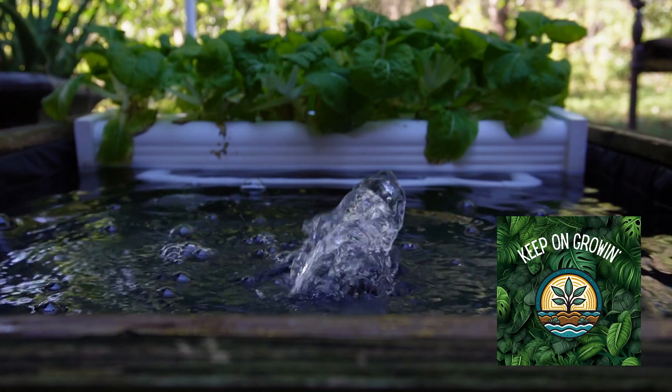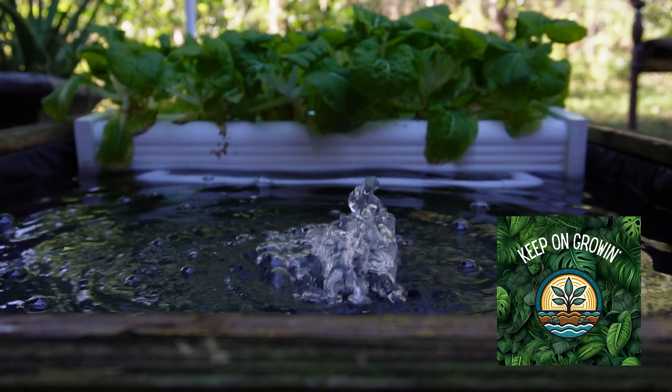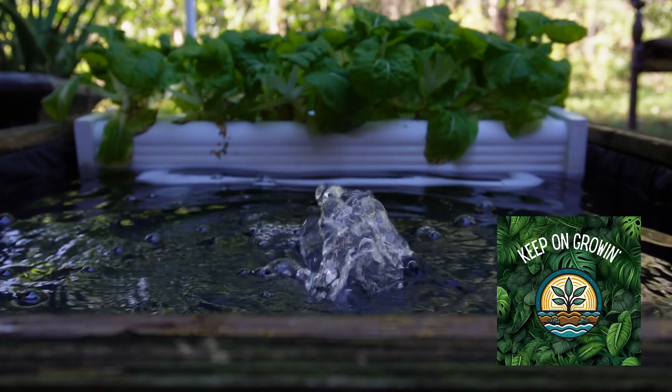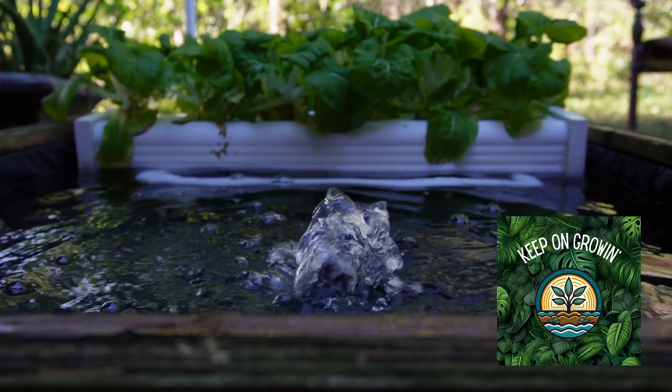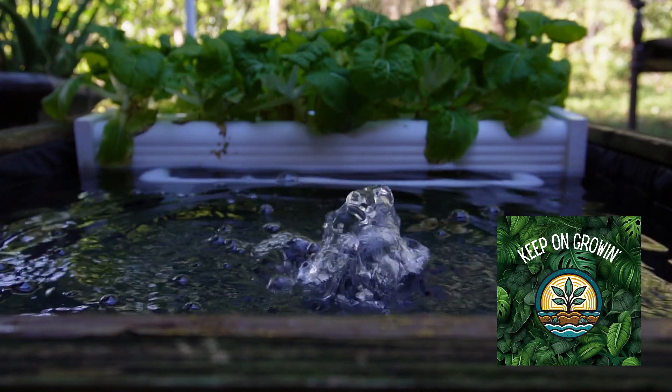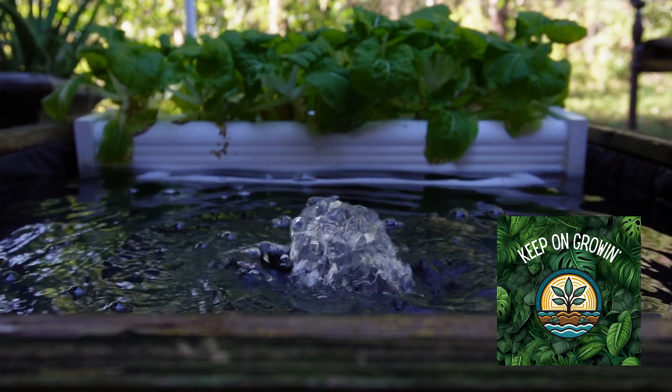Welcome back to the Keep On Growing podcast. I'm Mike Van Dusie. If you're new here, we talk about all things having to do with gardening and mainly hydroponics. We'll get into soil-based and traditional gardening too, but right now we're talking a lot about hydroponics, and specifically today we're talking about dealing with the heat.